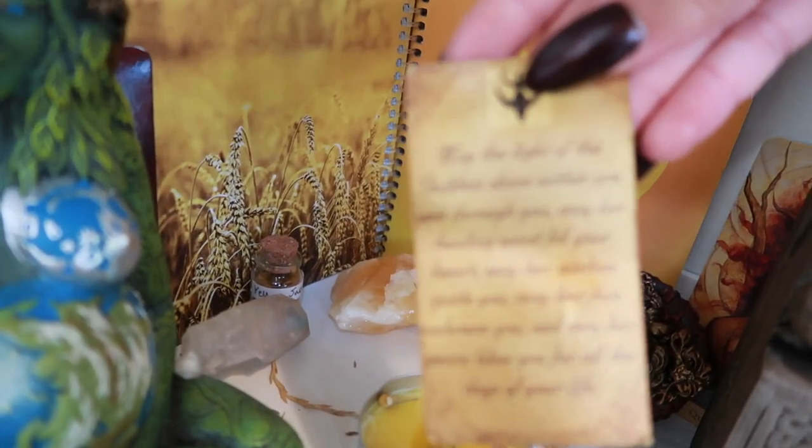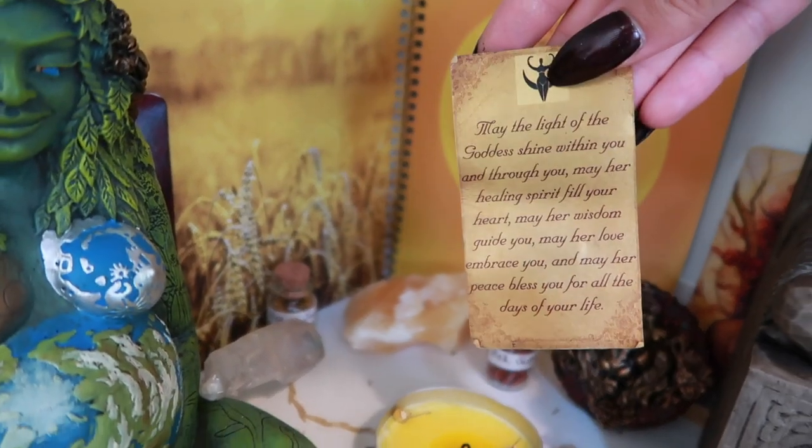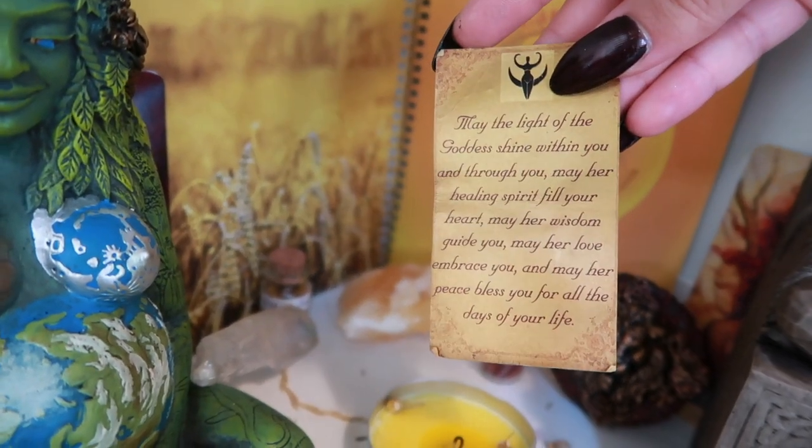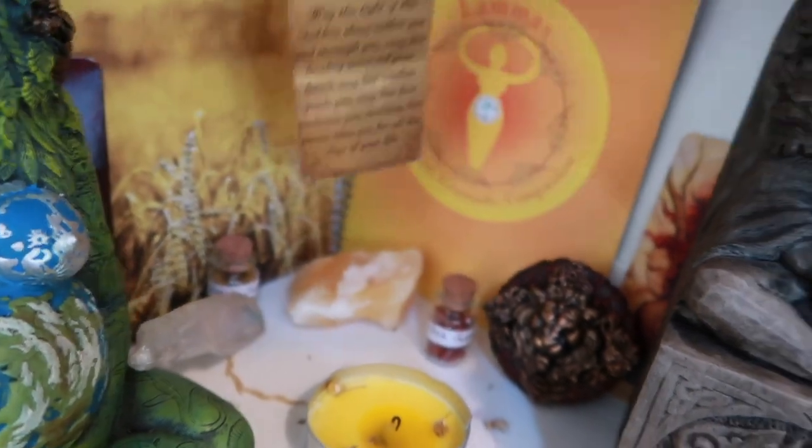This is a beautiful verse that was included in an order that I got from a witchy Etsy shop. It's really beautiful and just golden coloured, matches very well so that's there.